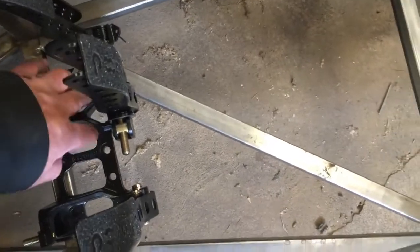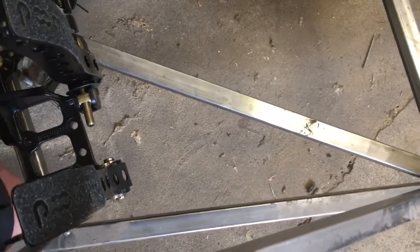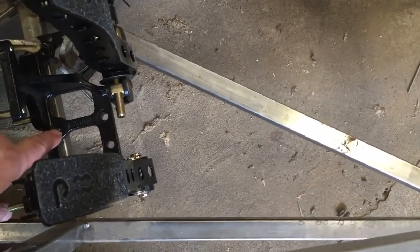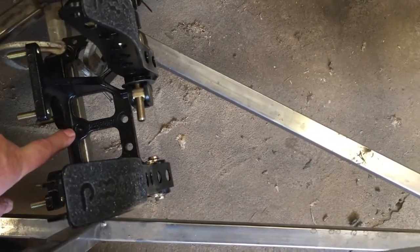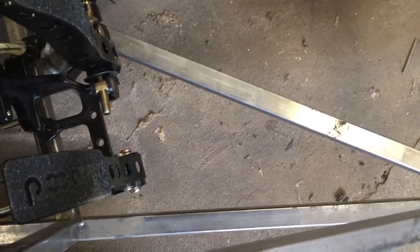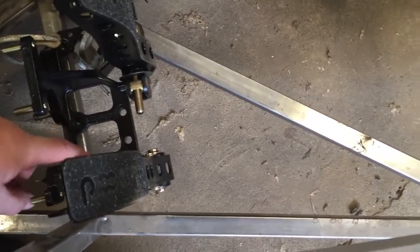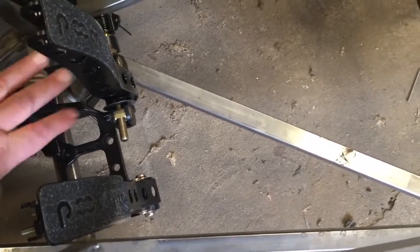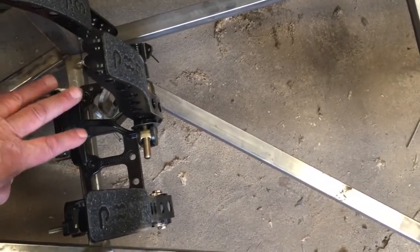The main mounting points for the pedals are this set of bolt holes here and another set in the back. Those are running right at the edge of this frame member here. So what I'm going to do is cut out this frame member and run another piece across that's centered on these holes so I can get good bolts through them. I want this to be as stiff as I can make it — I want a rock-hard pedal.